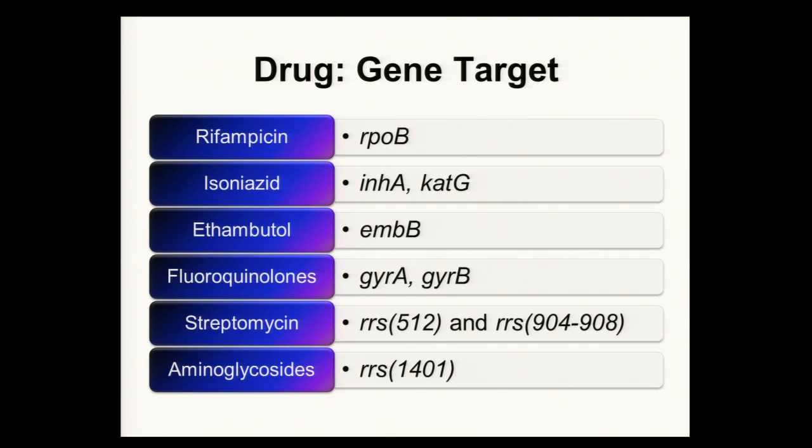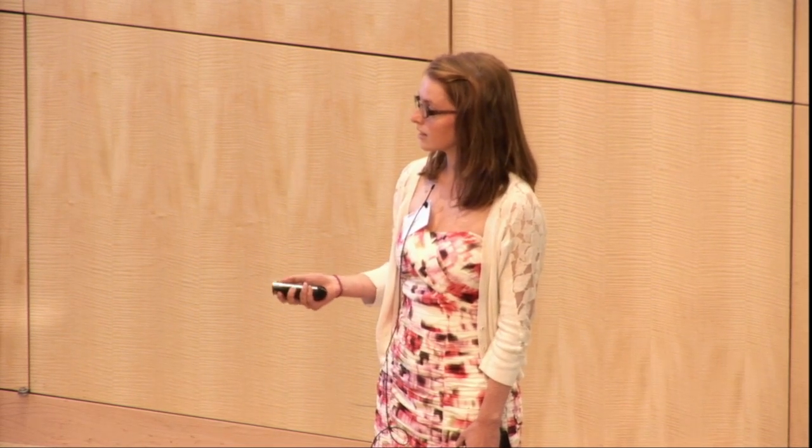What did we do? We wanted to look at multidrug-resistant tuberculosis — not only what drugs confer resistance and their specific gene targets, but we wanted to look at the exact mutations causing this, and we wanted to do this all in a single tube. These are the gene targets that we looked at and their corresponding drugs, including first and second line drugs.